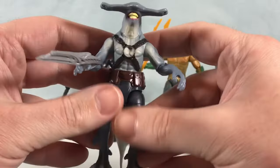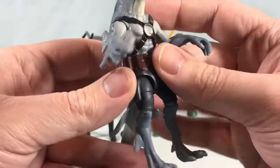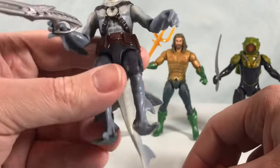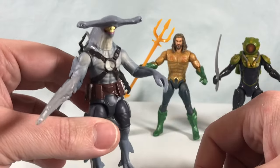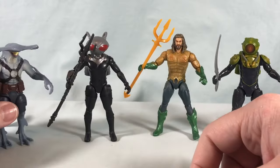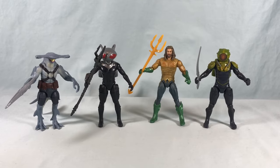He's just like a shark foot soldier — he comes with this alien-looking gun. I would definitely love to army-build four or five of these and have Black Manta leading a squadron of them. Really cool. He doesn't have the best articulation, but he's a really cool looking figure and I think he turned out great.